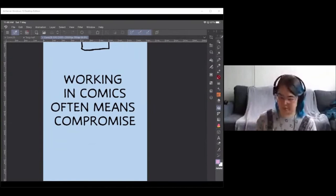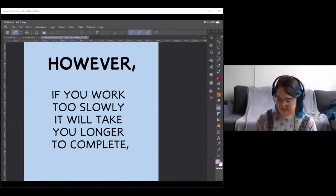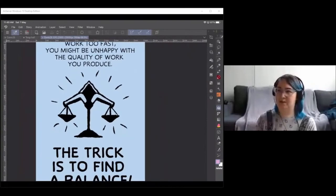You can compromise on detail and quality to finish faster, or compromise on time to make higher-quality work. If you work too slowly, trying to make every single panel to the highest possible quality, you lose that sense of flow and personal engagement with the comic. If you work too fast, you might be unhappy with the quality. The trick is finding a balance.